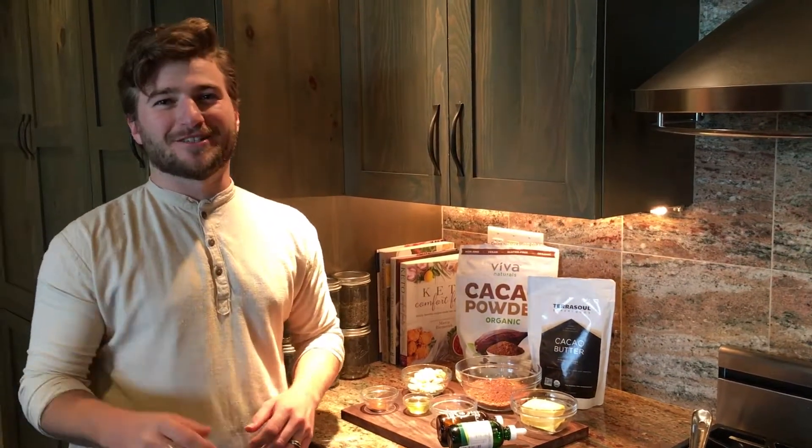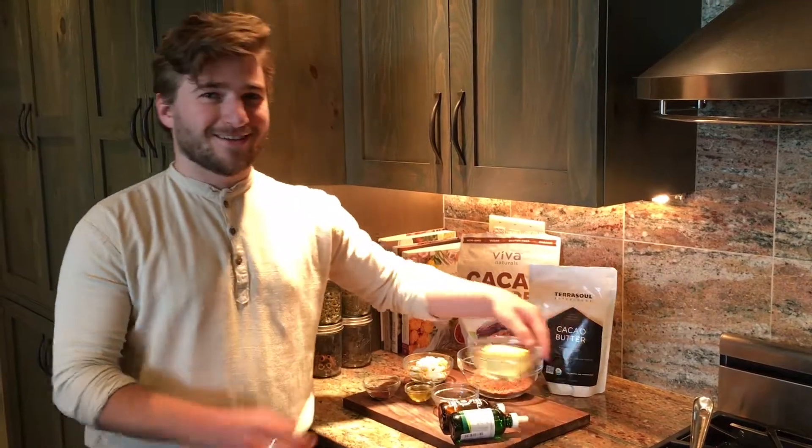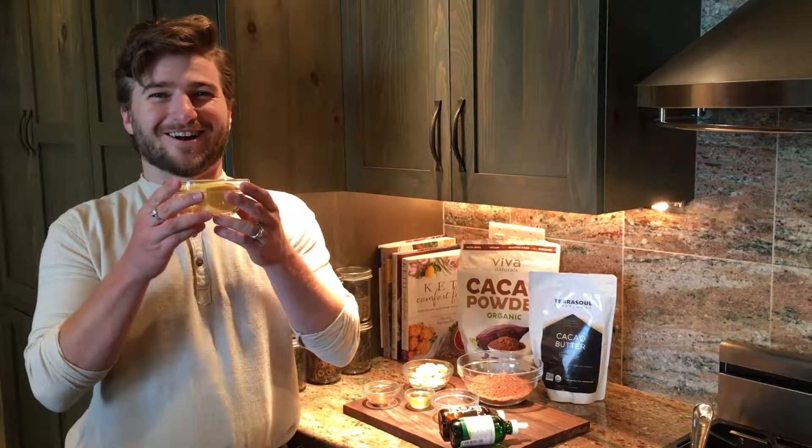Hi everyone, welcome to Dr. Kiltz's Keto Kitchen. My name is Will and I'm going to show you how to make some keto chocolate today — specifically, brown butter chocolate.